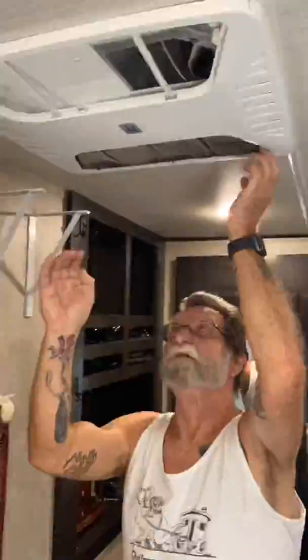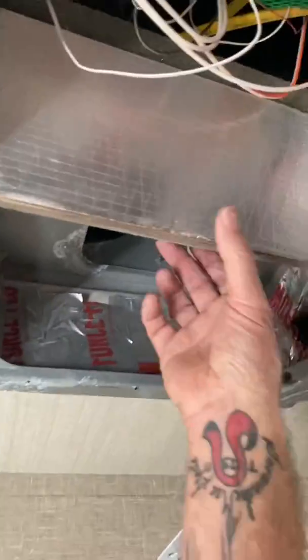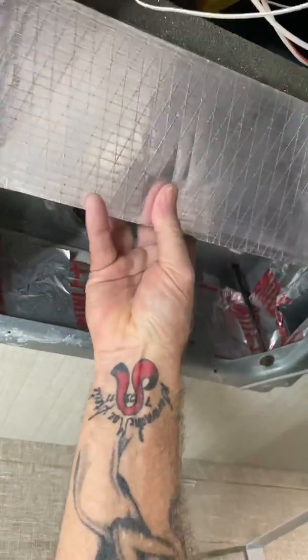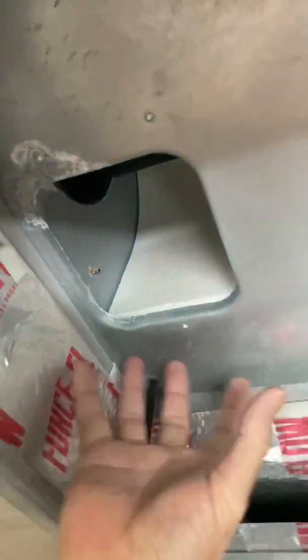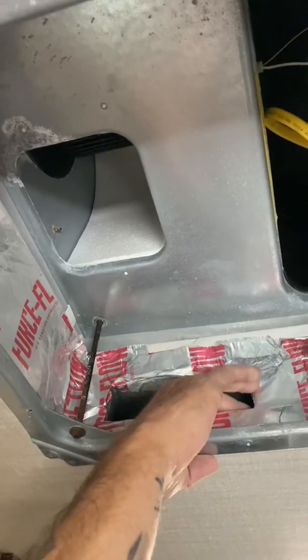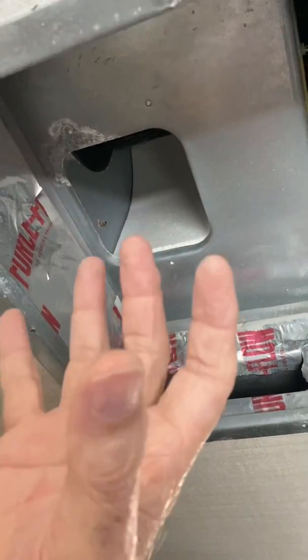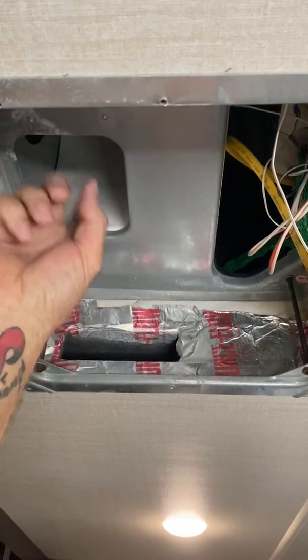We'll also talk a little bit about cleaning up the vents. So in here, we've got this little divider that is absolutely in the wrong place. We're not going to reuse this — that's going to get thrown away. You'll see these are the vents going to the ducting, one on each side. This is the air inlet, and this is where the fan blows the air out. So you've got all this wide open space and the air has to figure out how to get into these vents.